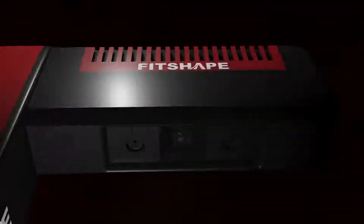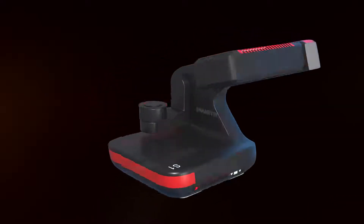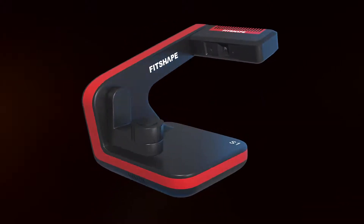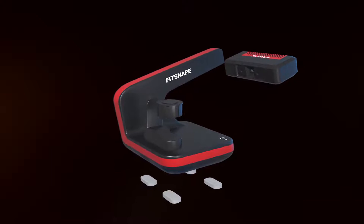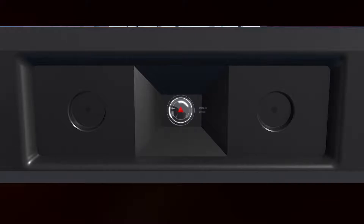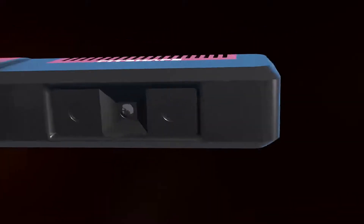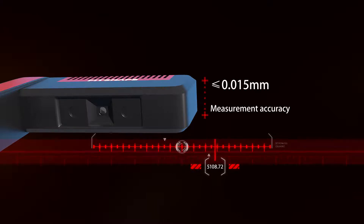3Shape 3D Ear Impression Scanner — born in the background of global science and technology. In order to meet the efficient production requests for customized hearing aids, with soft and hard ear modes, the 3Shape 3D Ear Impression Scanner combines 10 functions and features together.